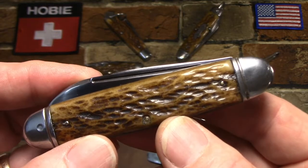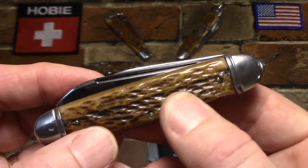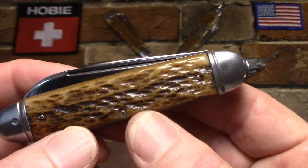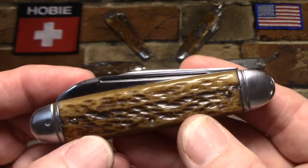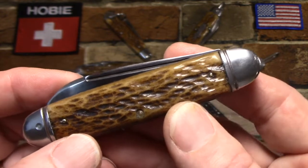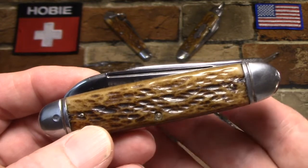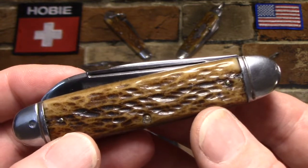Originally the model number was S-6018, coming out in 1940. It was bone like this one, but also had a nickel silver shield, brass linings, and a long nail pull. It was changed on December 11th, 1941 to steel bolsters and steel linings with no shield - that's the one I have here in my hands. Then again it was changed on April 25th, 1942 and the model number became 14J95C.